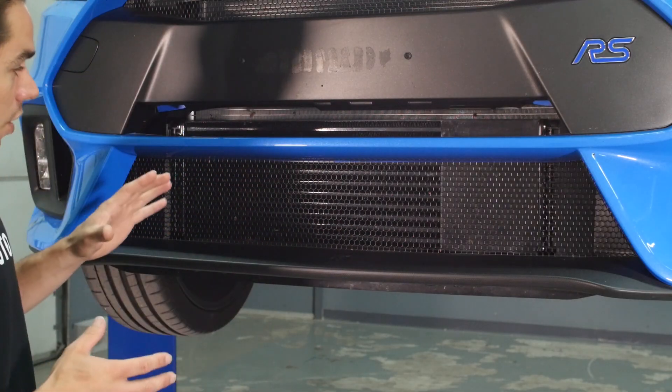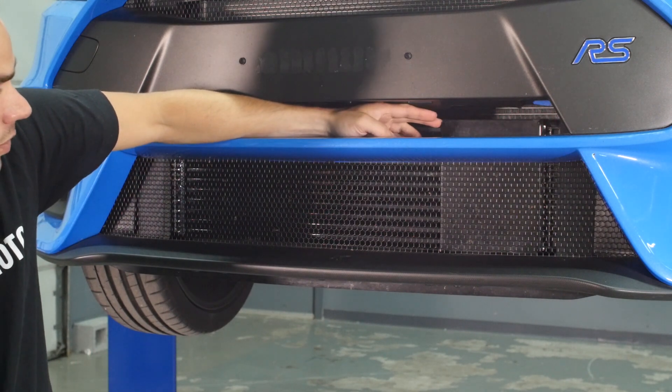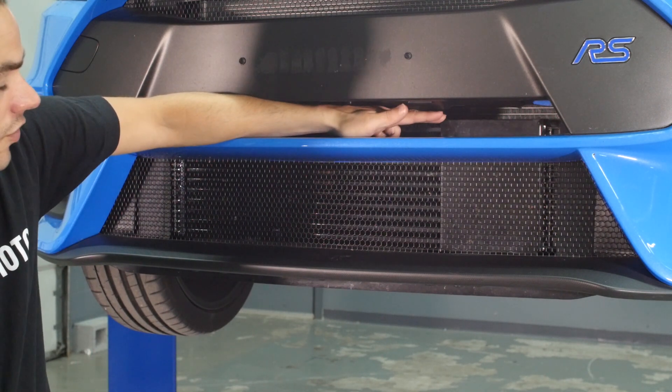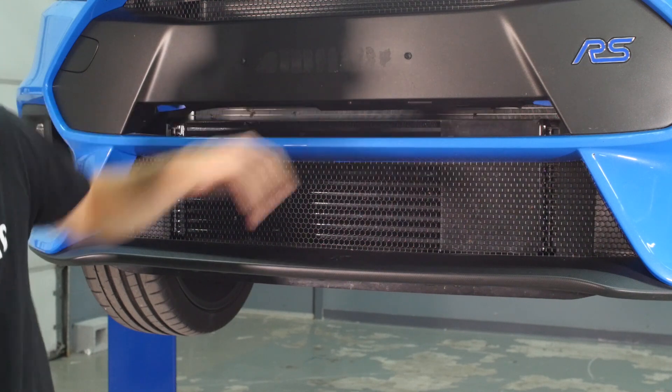Up in the front grille here, we have a very large intercooler. In fact, it looks like Ford decided to actually cover some of this with an adhesive strip. So it'll be interesting to see what kind of gains we'll have by taking this off and how that will affect charge air temperatures.